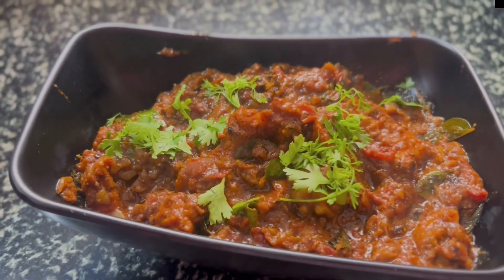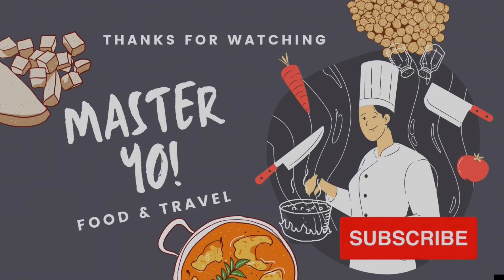Let's check it now, you also try. Thank you for watching my video. Please subscribe. Bye, see you in the next video.